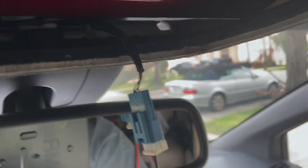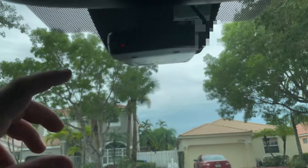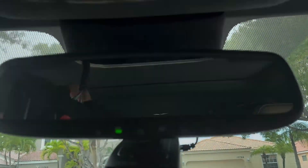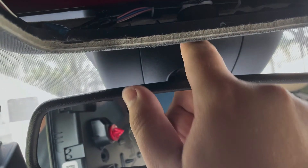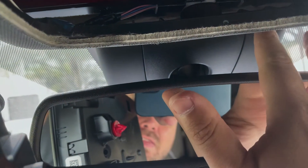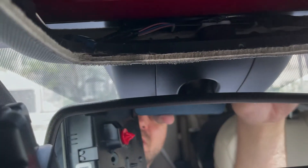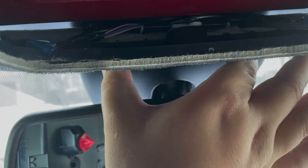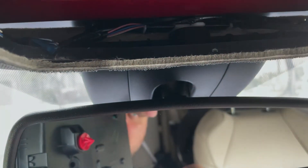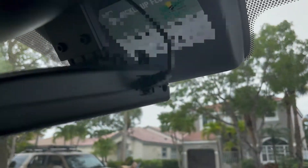I did a quick mount of the radar detector — I do have to make some adjustments. To run the wire in the headliner, I ran it down into here. This plastic piece comes off by pushing down and sliding out, and the big plastic piece pops out by pushing down toward the bottom of the car and then slides forward and comes off. So it's in two pieces — this pops down and this piece slides forward.